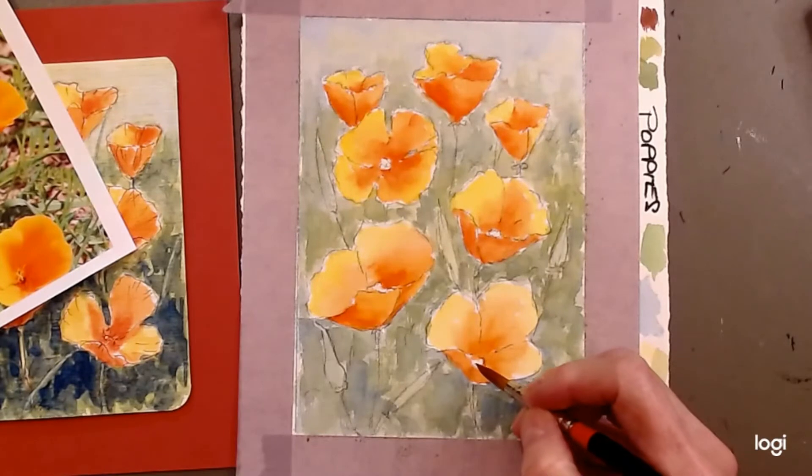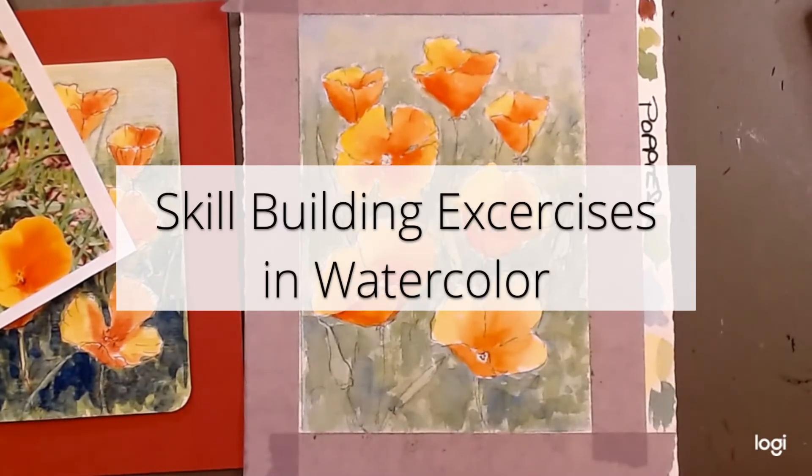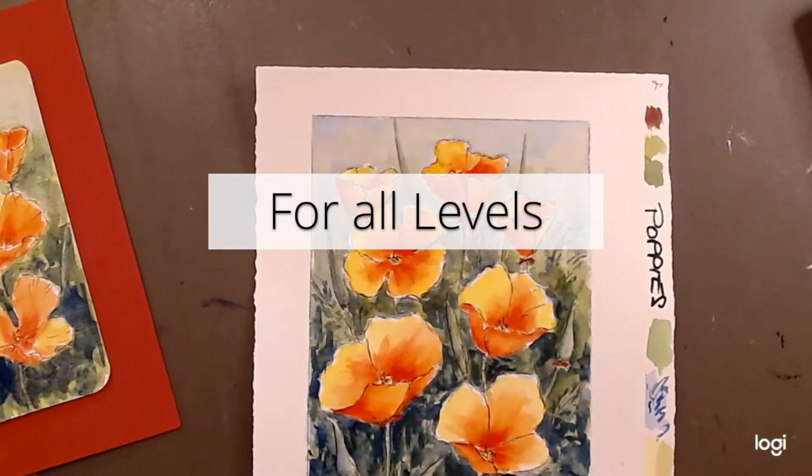I'm just going to suggest a little center down here. And I think we're just about done with our painting today.